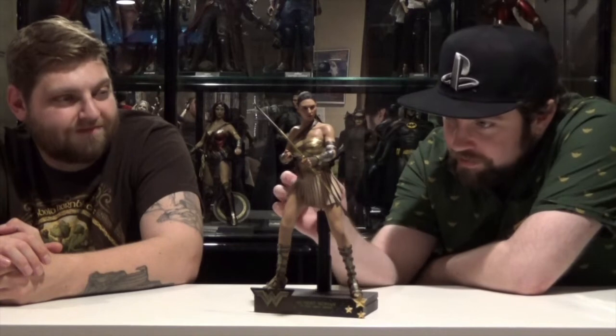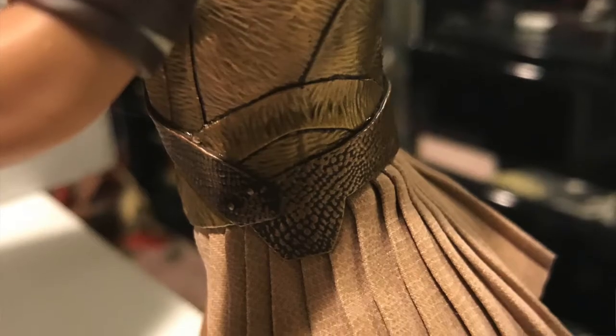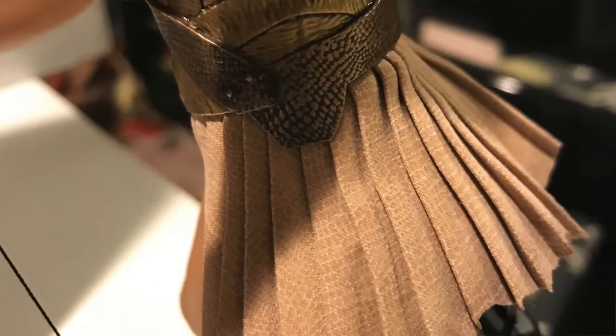I couldn't tell if it was a mold — plastic. It's kind of like a really thin fabric with like an animal print on it or something.